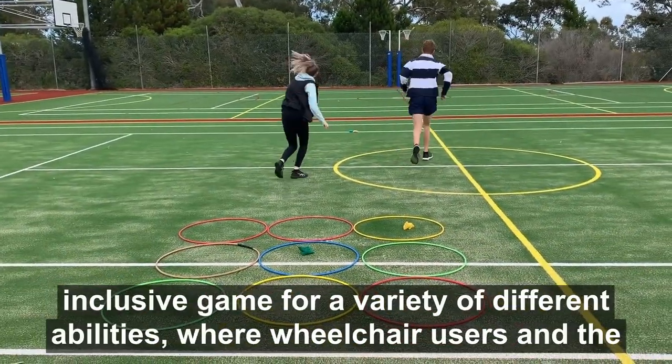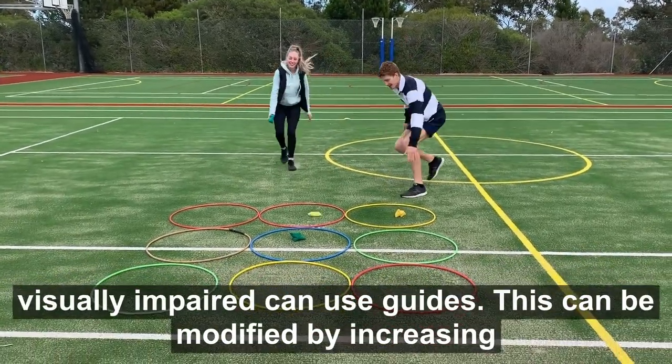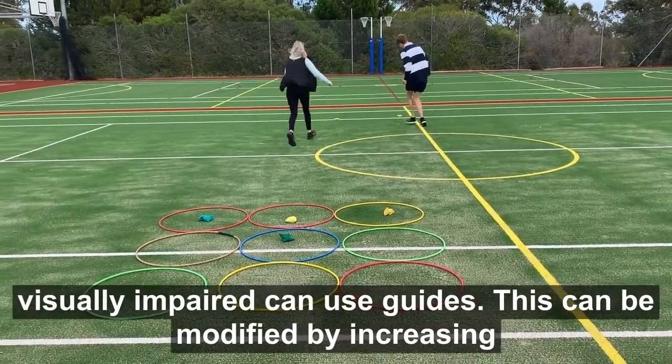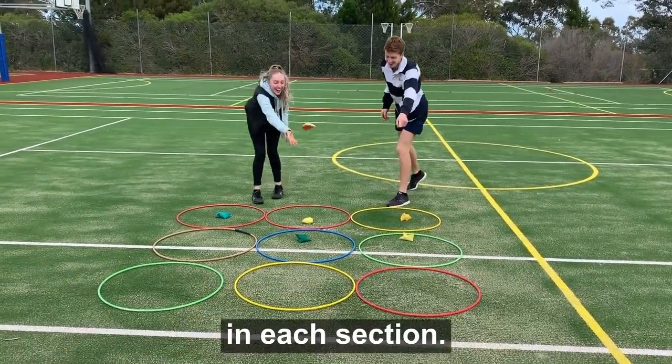Tic-tac-toe is a simple, inclusive game for a variety of different abilities, where wheelchair users and the visually impaired can use guides. This can be modified by increasing the distance of the hoops, or even having to place more than one beanbag in each section.